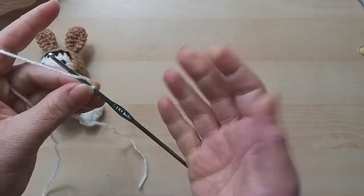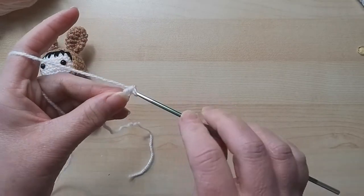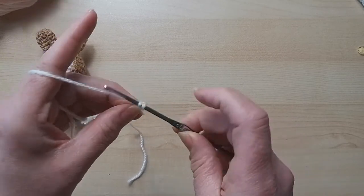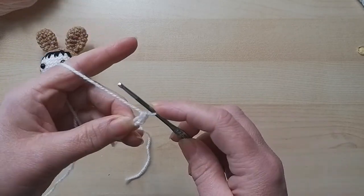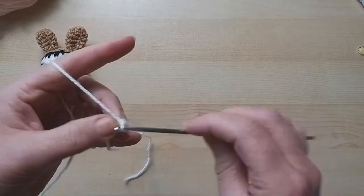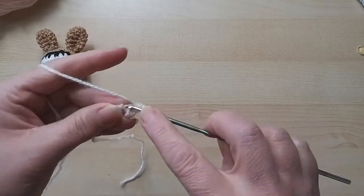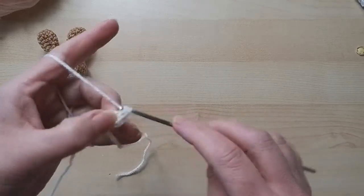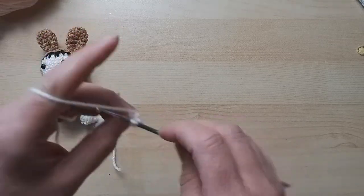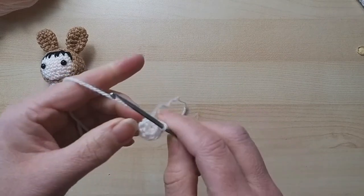For the little head, we're going to start with two chain, and into the first one we're going to do six double crochets. Pull through, pull through both - that's a double crochet. I want six, so a little bit faster. I'm going to pull this tight to close that hole in the center.